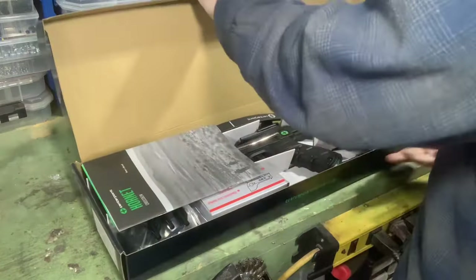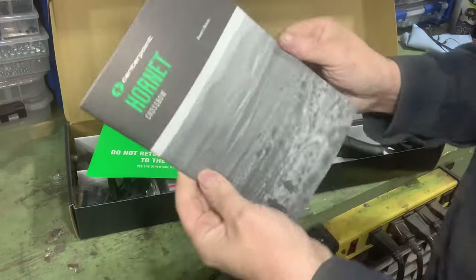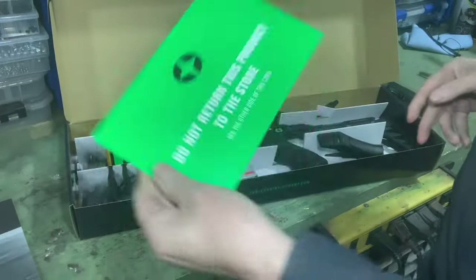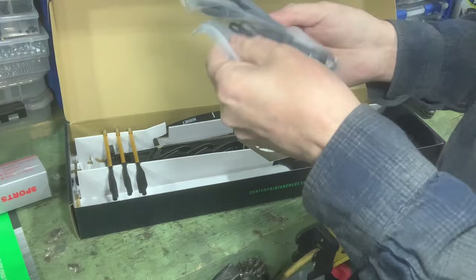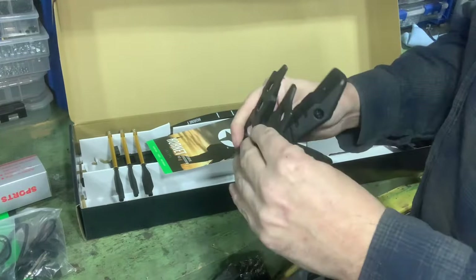Let's open it up. Looks pretty cool. Packaged well — that's always a good sign when they spend the time to package something properly and neatly. Nice thick instruction owner's manual with lots of pictures, a few different languages, so that's not bad. Do not return this product to this store — a lot of places have that. I bought it from the store so that's where I take it back. This would be the red dot sight, we'll look at that later. This would be your bow string and bow stringer. Not sure what all this is — there's a piece there, we will find out.